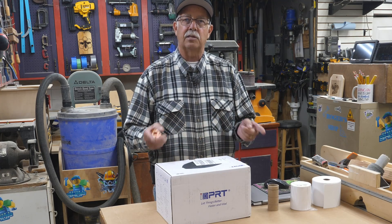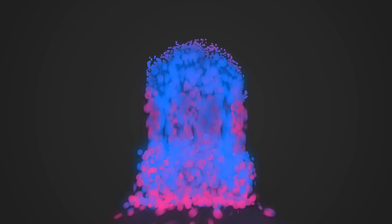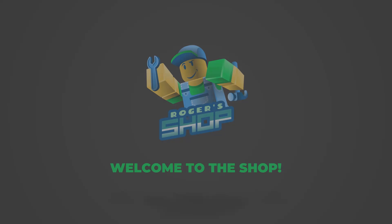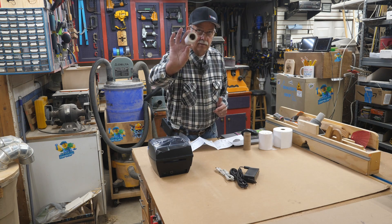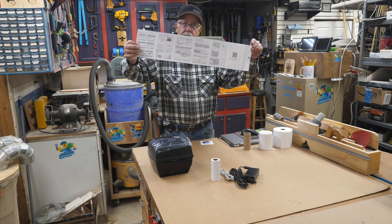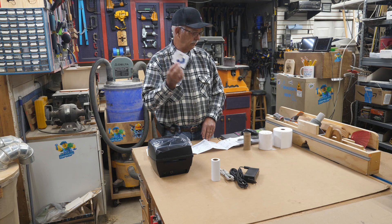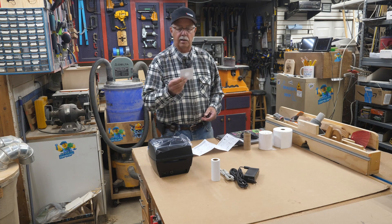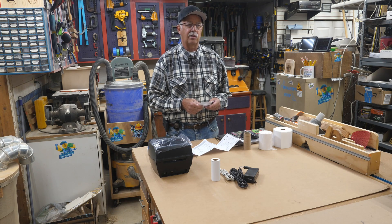I'm not taking this out of the box yet — I'm going to set it up, run 250 labels through it real quick, and see how it performs. So what do you get in the box? You get the printer, a power supply, a power cord, a USB cable, a small roll of sample labels, an instruction sheet for both Windows and Mac, and a driver CD. I'll be doing this on Windows — that's the platform we operate on. I don't know if this laptop has a CD drive — it does not, so I may have to transfer this to a USB stick. A lot of laptops and computers don't come with CD drives anymore.